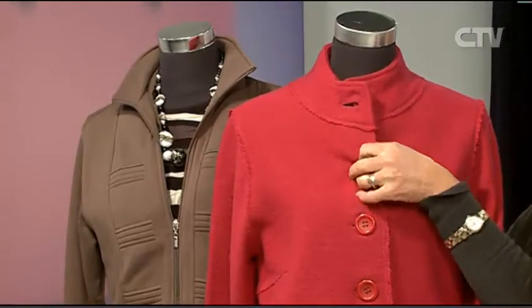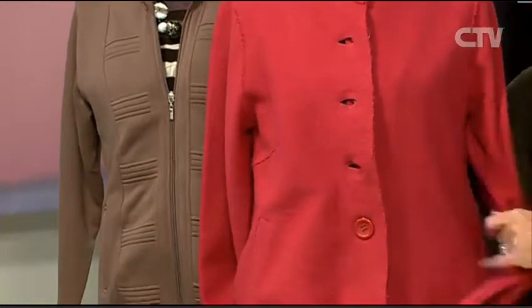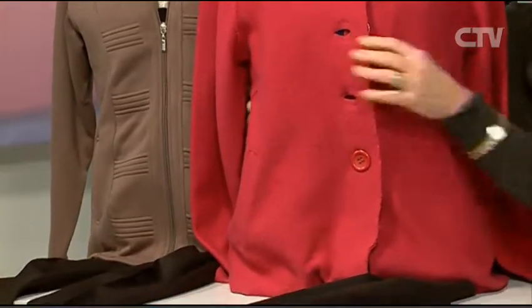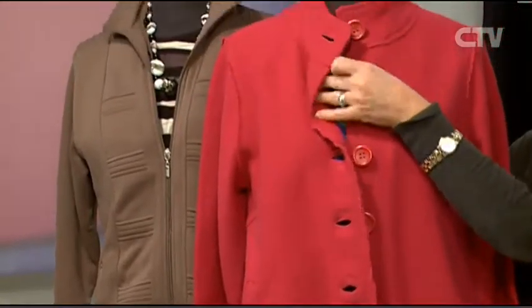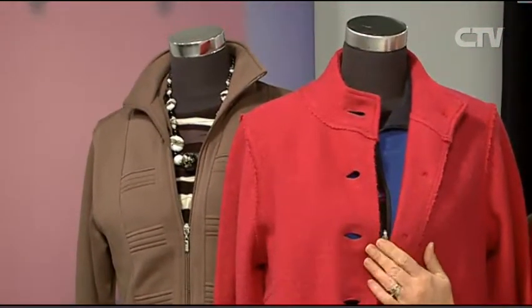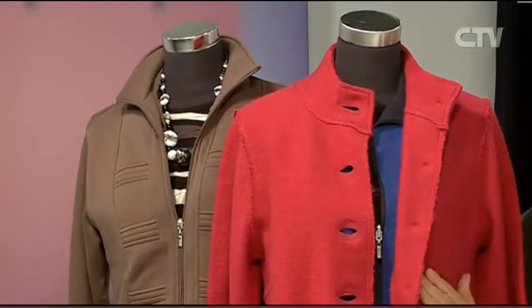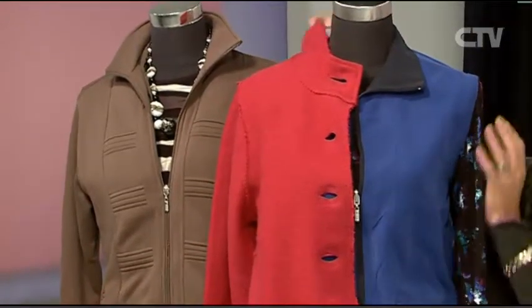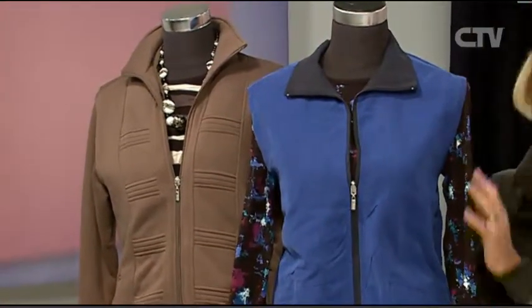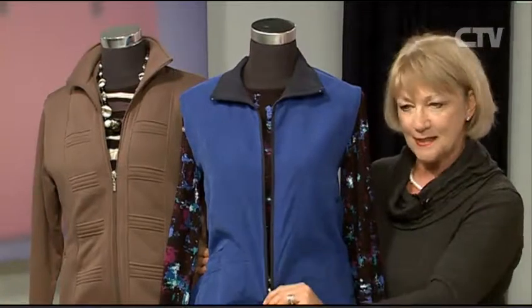A gorgeous boiled wool jacket in the most beautiful cyclamen pink — it's got little side pockets and a nice flattering neckline. These were $185, I've taken them down to $125 for all the boiled wool jackets in the shop. There's two or three different styles so definitely worth a look. And this has just come in — beautiful colour.